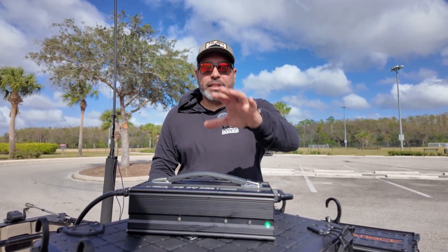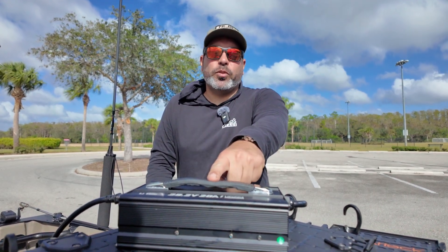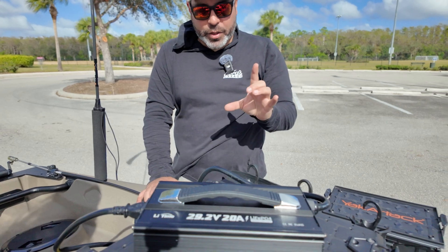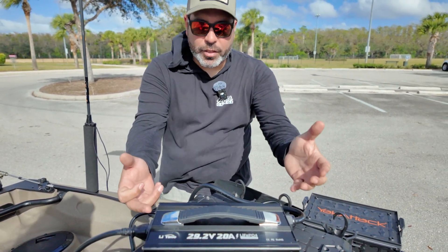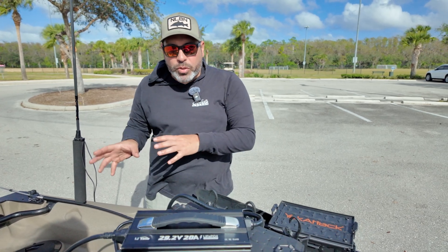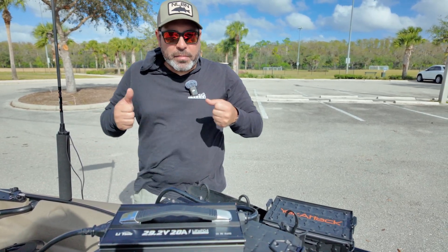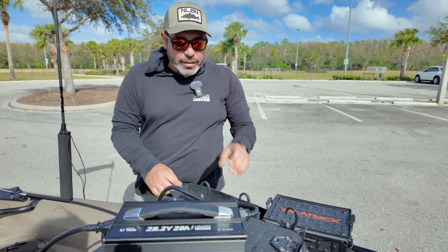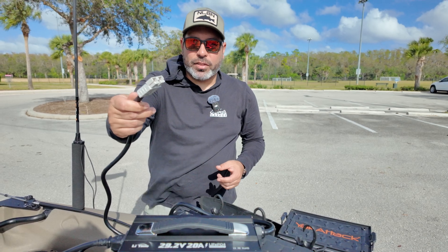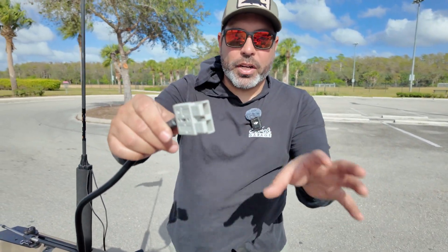The second product I picked up from them is the battery charger — a 29.2 volt charger. There are a couple of cool things about this one. The battery charger comes with attachments so you can actually mount it on your boat permanently. It already includes marine connectors, so the marine plugs are part of your kit.